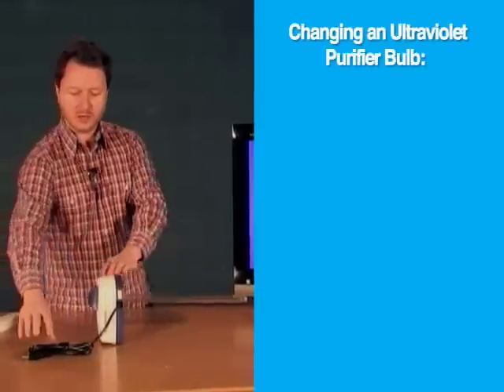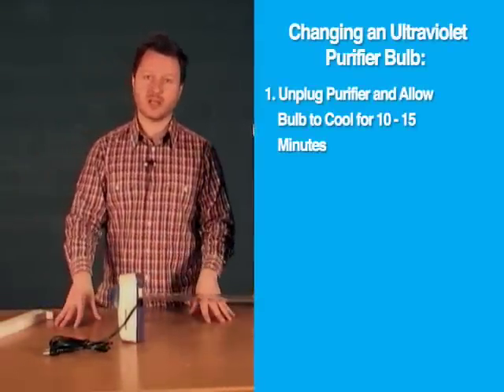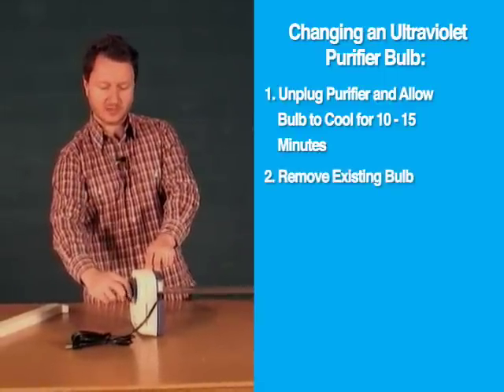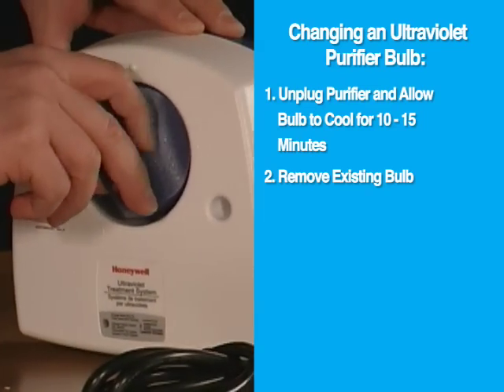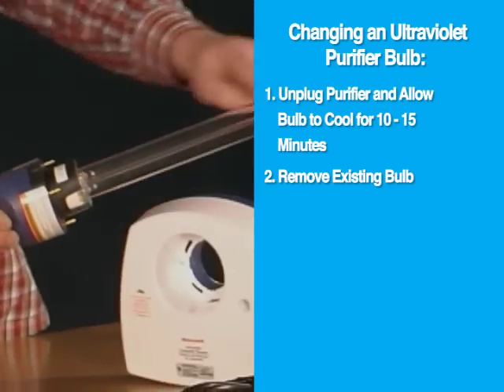Step one is to unplug the unit so there's no power to it. Let it cool down for about 10 to 15 minutes, then pull the bulb out. With this particular model, it's as simple as turning the handle counterclockwise until it clicks, then pulling it out. This is the part that's going to be disposed of.